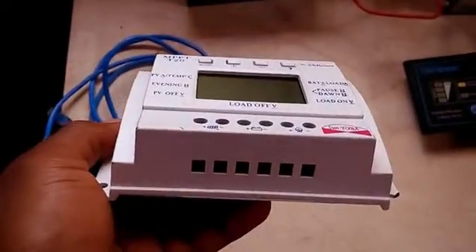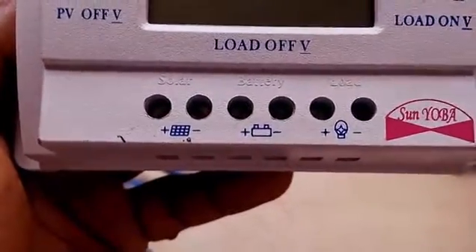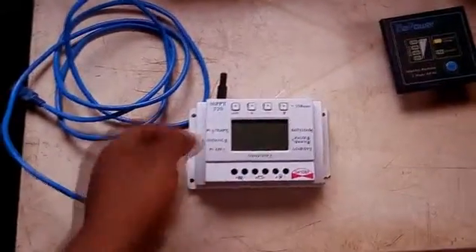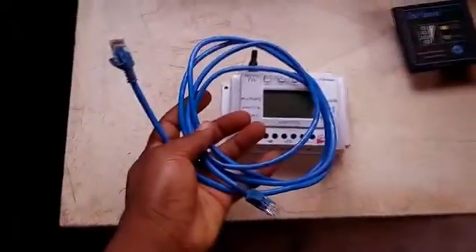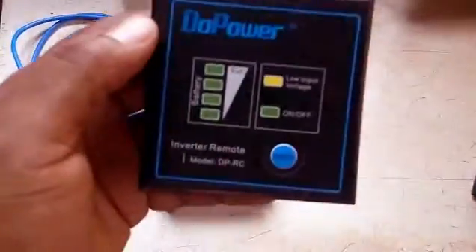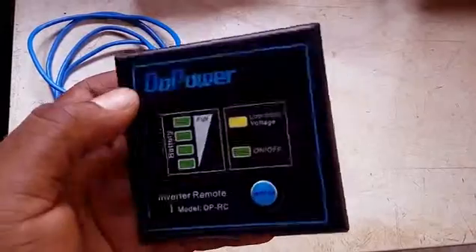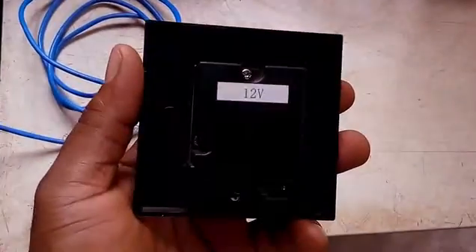MPPT written in front of it means Maximum Power Point Tracking. We have another type of charge controller which is known as PWM — PWM stands for Pulse Width Modulation. Actually, this is not a real MPPT charge controller. Here is my remote control — the remote control for the inverter.